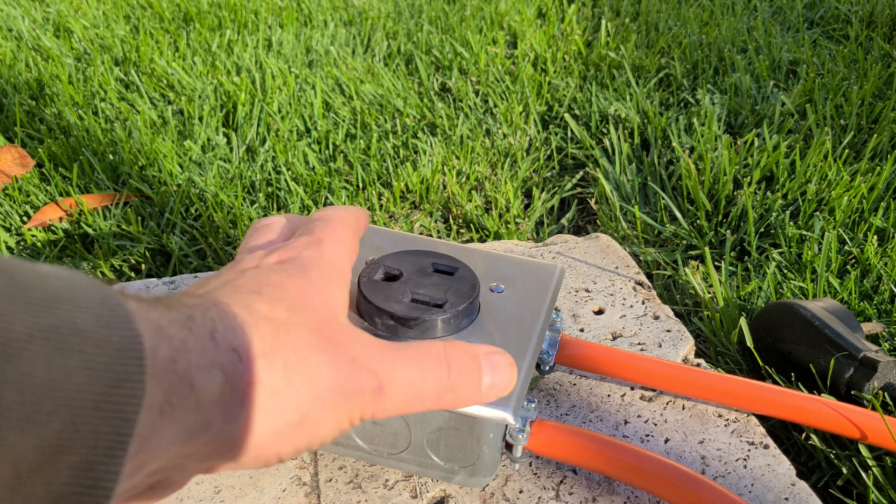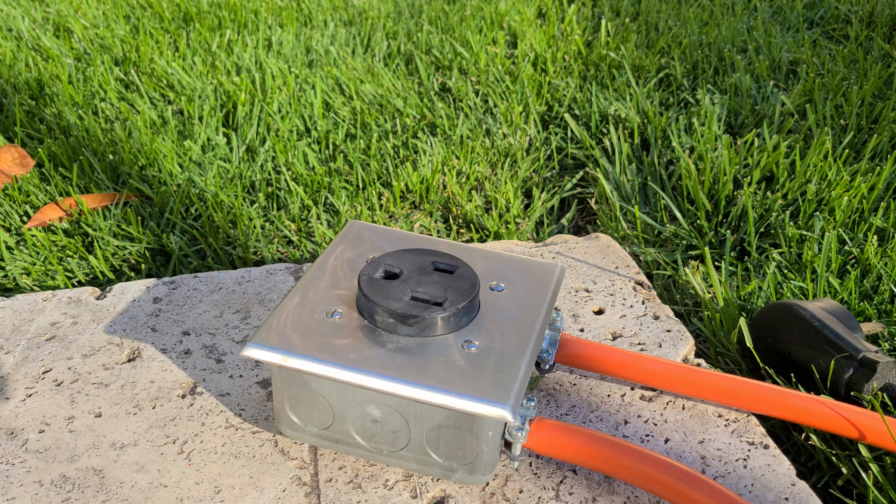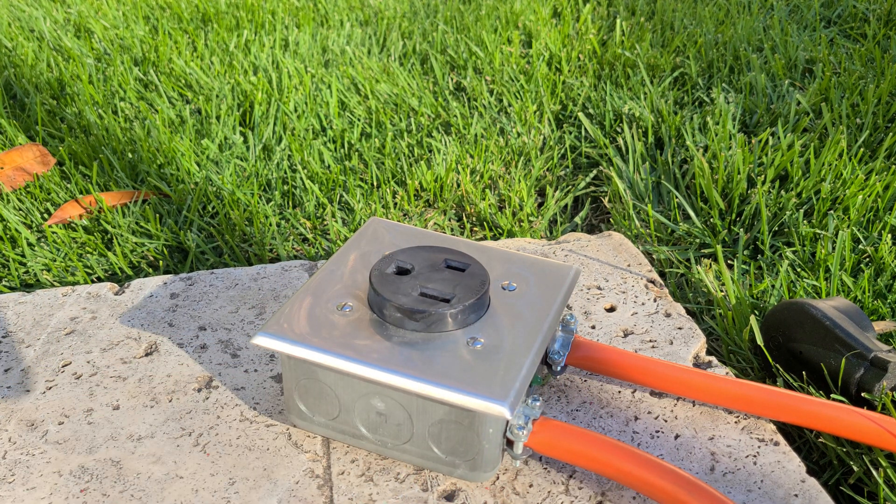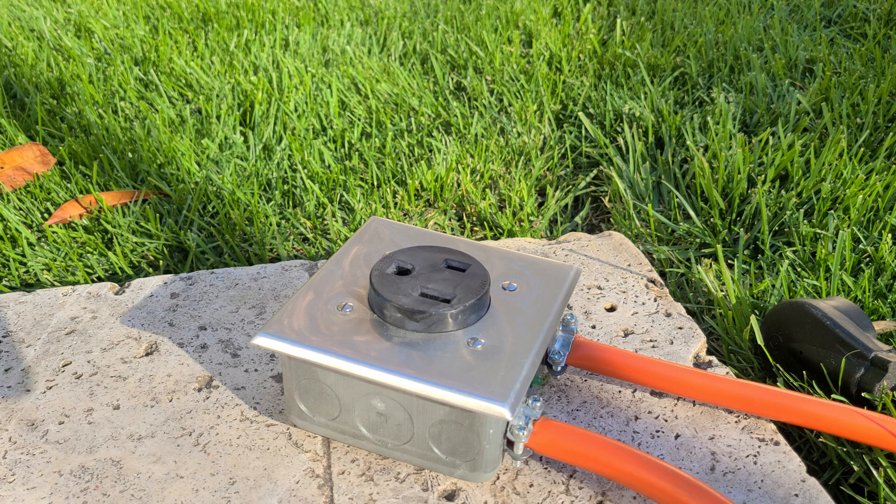That way, if there's any short or any kind of water issue, it's going to short the box and travel through the power line to ground. The problem is, because the neutrals are not attached to anything, you can't use a GFCI outlet or plug. If the outlet is GFCI, it's going to try to measure the power difference between the power line and the neutral line, see something's not right, and trip for safety.